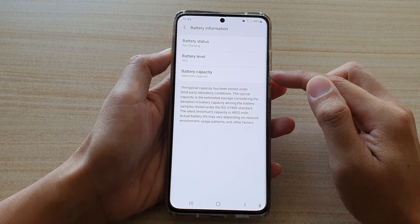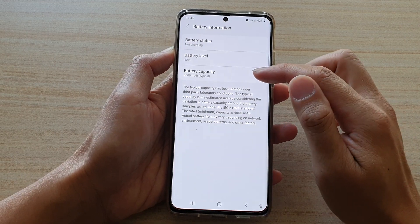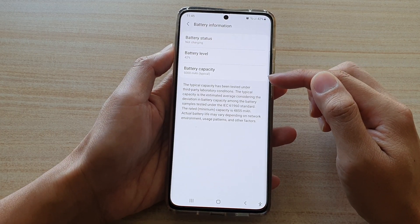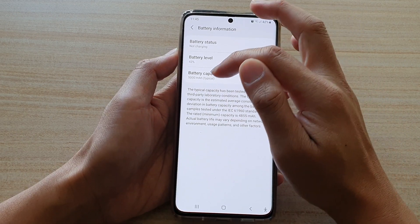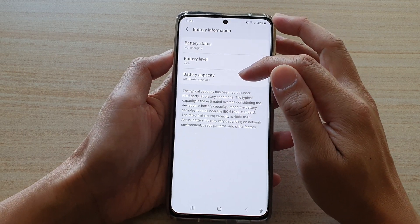If you're using your phone after a year or two, the battery life tends to deteriorate and the capacity decreases a little bit — perhaps down to 4000 or 3000 milliamp hours. But in here it will always show you the 5000 milliamp hours, so it's always going to show you the full capacity.